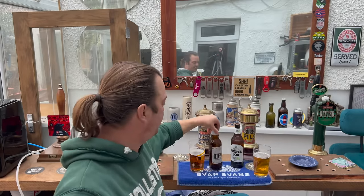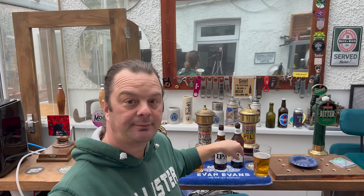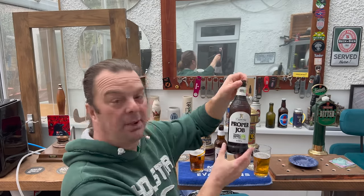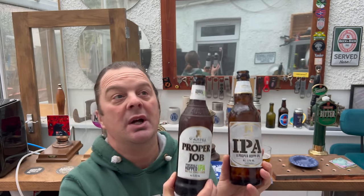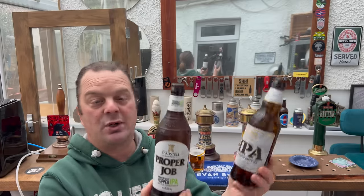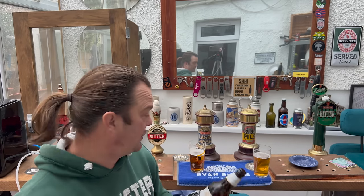So there you have it — your choice. The interesting thing is you can actually buy Proper Job in Aldi as well, so as of 2023 you can stand in Aldi and look at these two beers and work it out for yourself. If you want to save some money, buy the Aldi version. If you want something a little bit more premium, buy St Austell's. Both are in Aldi. Hope you liked the video — please put your comments below, subscribe to our daily beer and food reviews, and give us a big fat thumbs up. Cheers!